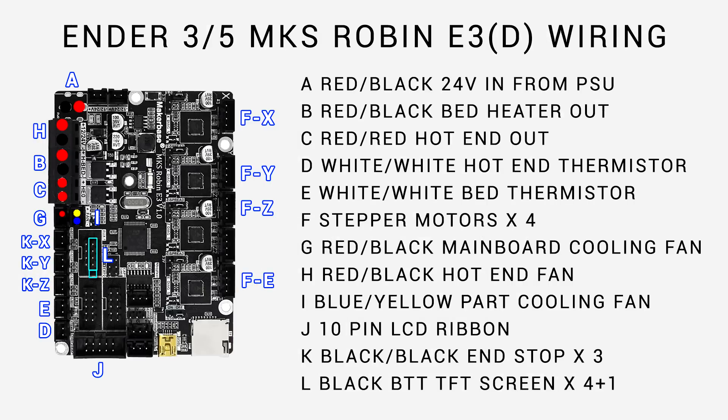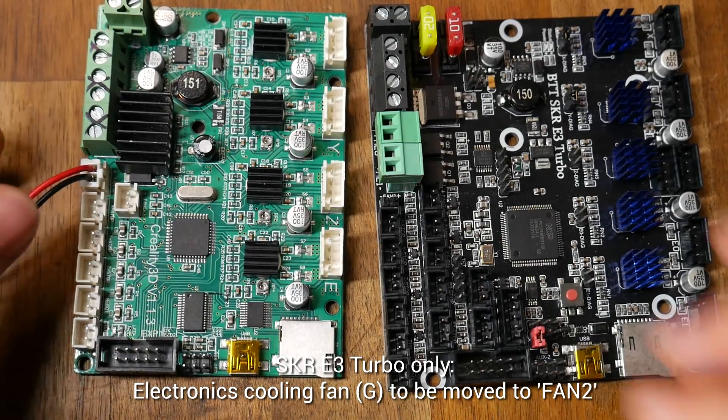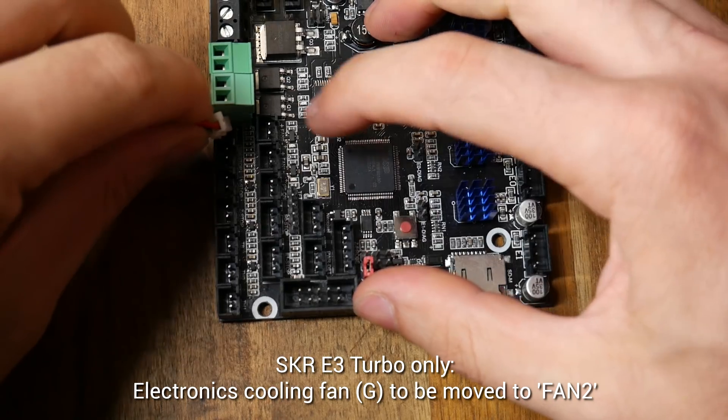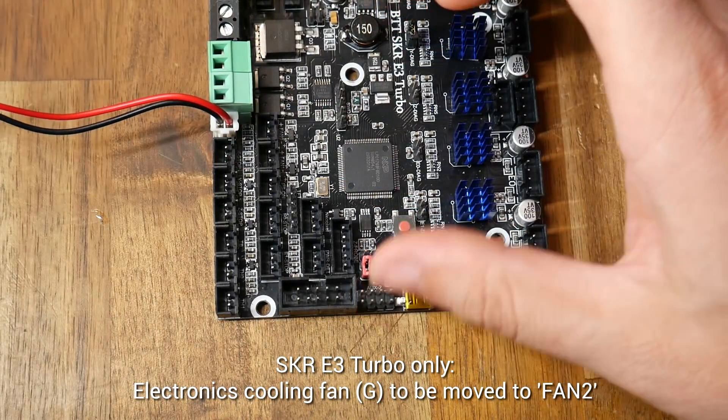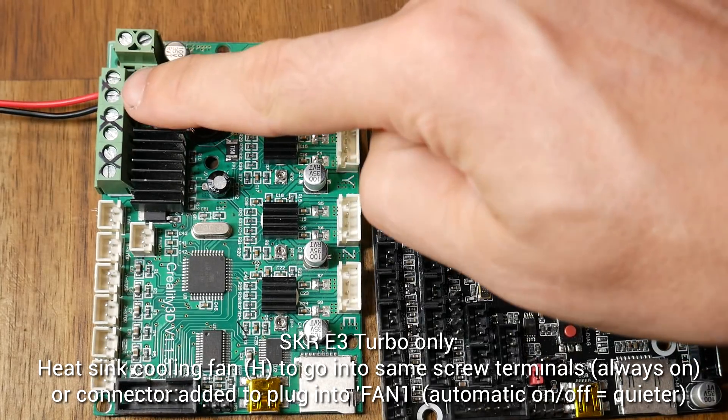For the Robin E3, everything plugs in in pretty much the same location. The only thing to look out for is the extruder stepper, as there are twin Z-axis outputs. You'll also notice I've labeled where to plug in a BigTreeTech TFT touchscreen. The SKR E3 Turbo is also very similar, but there are two important variations to discuss, labeled G and H in the diagram. G is the fan that cools the main board in the factory Ender 3 — there's not actually a proper socket for that on the E3 Turbo, so instead we put it into the port labeled Fan 2, matching the positive and negative. The other fan, labeled H, goes to the hotend heatsink.